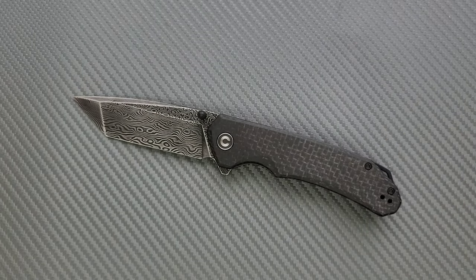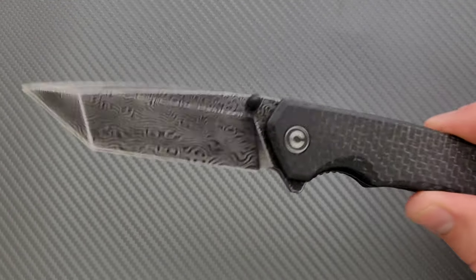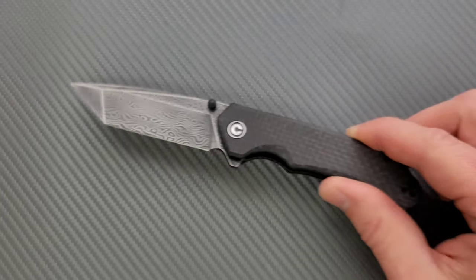So how much does this knife cost? The Damascus version you're looking at right here is $87. If you just really, really love Civivi's Damascus, I really think even a minor polish on it would make it look a lot better. But for me, there's just no incentive whatsoever to buy the Damascus version.